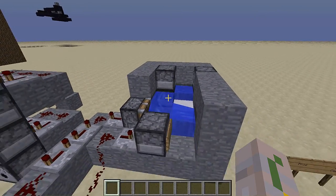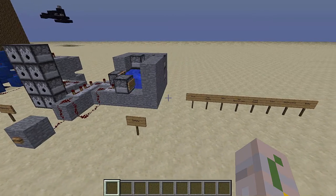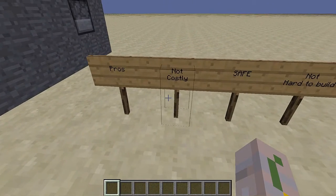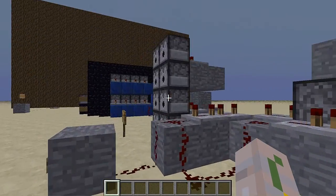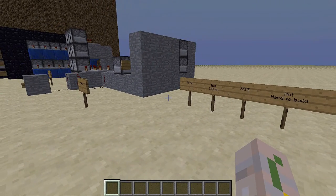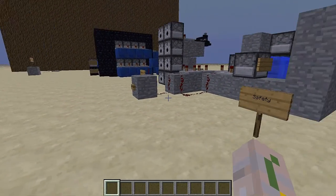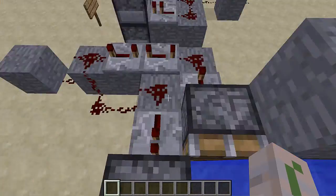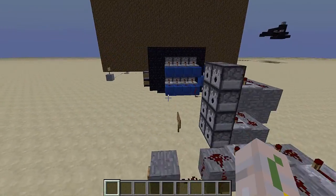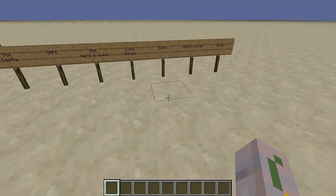It does take a little bit more resources, but this is kind of for maybe an experienced player that likes a little bit more safety and has a couple more materials on hand. The pros: it's not costly — the most expensive thing is the dispensers, but you can cut down to one row. It's obviously pretty safe, it's not hard to build at all, and it is long range too, depending on how many dispensers you put in.